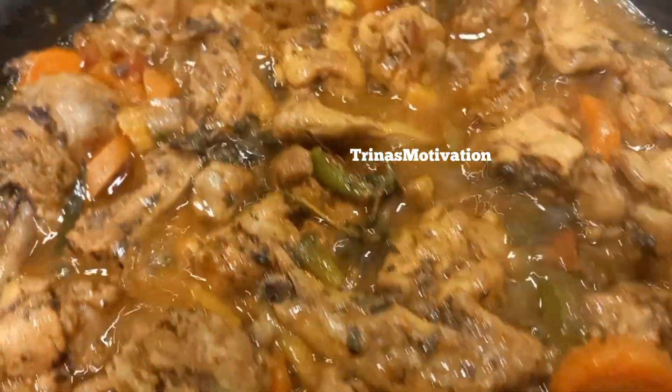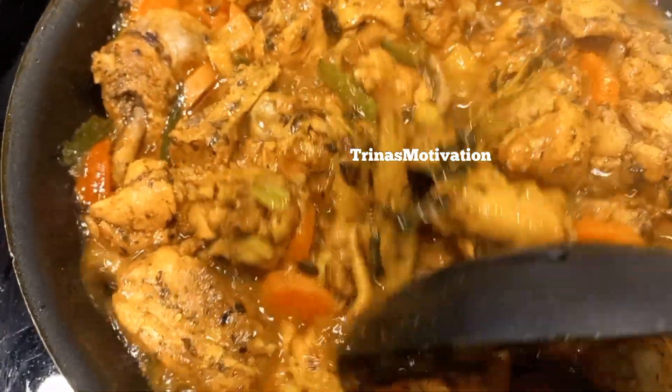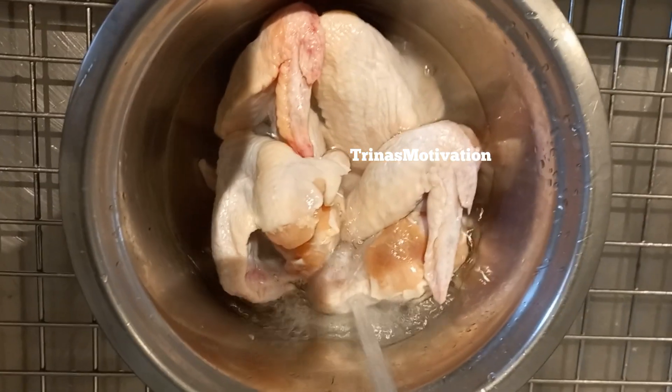Welcome everyone to Trina's Motivation. In today's video we're going to take you on a journey and show you how we made this amazing curry chicken Jamaican style. Let's go!